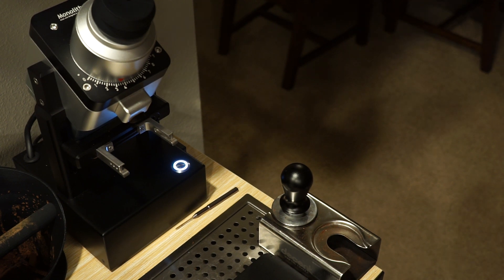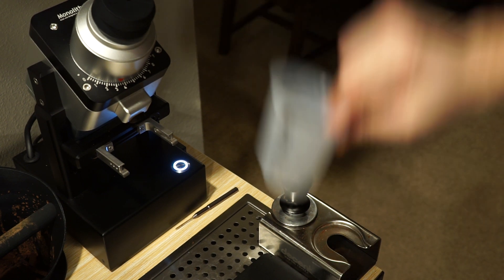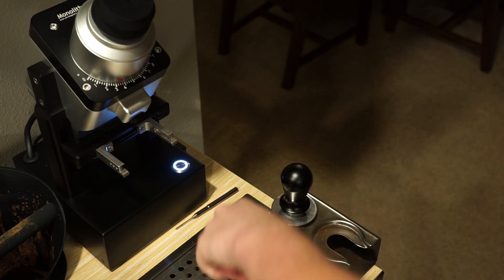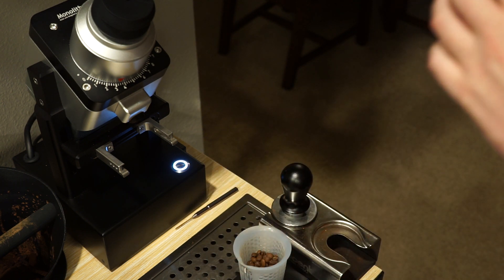Hey everybody. I was asked to show my WDT technique. I've been able to have basically no channeling and I'm kind of new to this — I've been making espresso for three years but I've never actually had a bottomless portafilter to check.